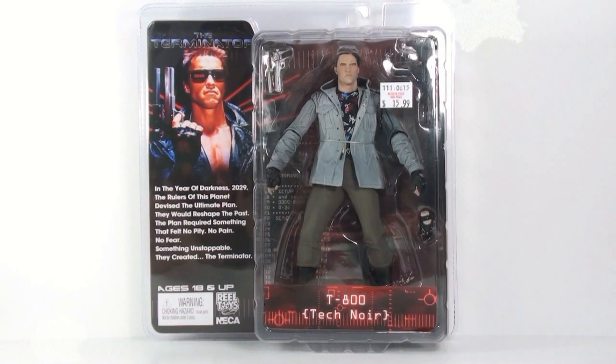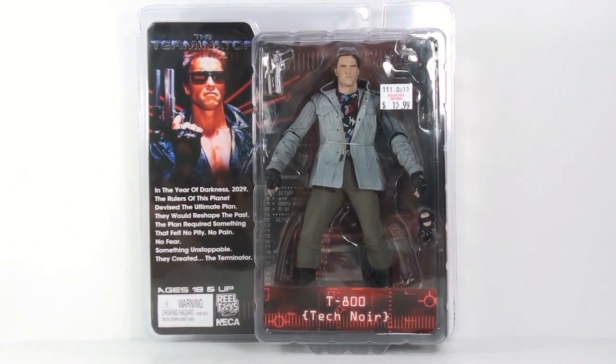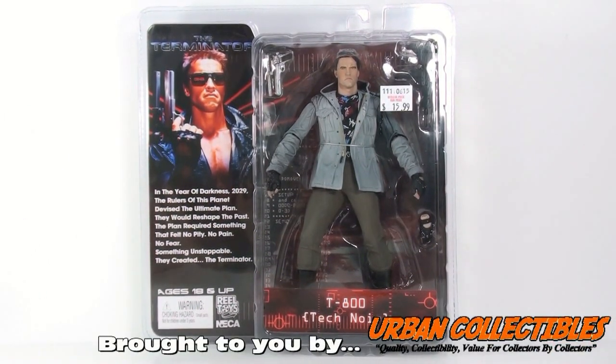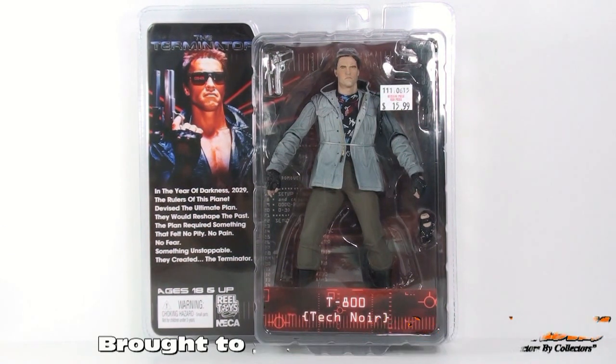Hey guys, thanks for tuning in — this is OptiBottoms coming to you with another video review. Today we're going to be taking a look at the new T-800 Tech Noir version from the Terminator line from NECA Toys.